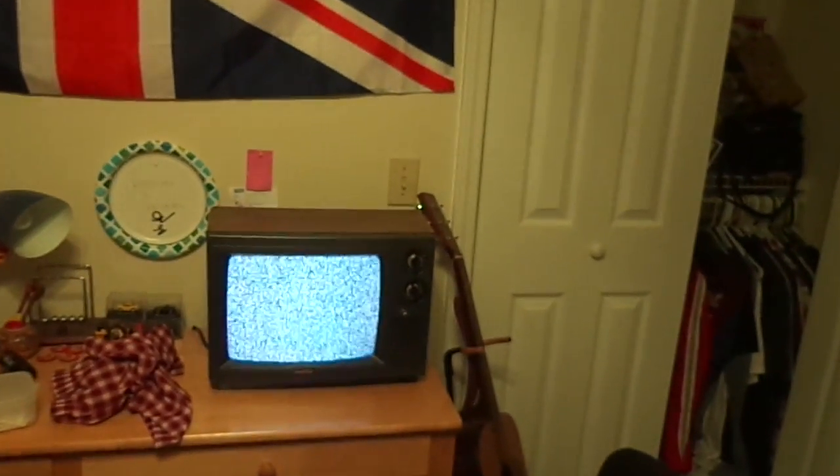If you're watching this, you can see that it has lines on it, but in actual perspective it has no lines. So yeah, for my first video, this is my old Gold Star. Hopefully I'll be able to hook up my NES and Atari to it and make some more videos. Sean signing off.